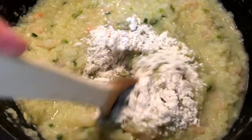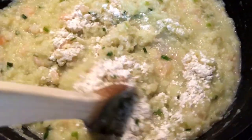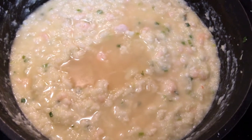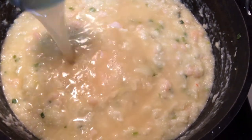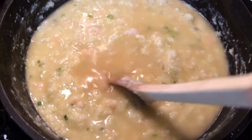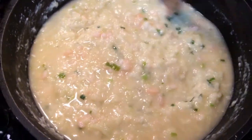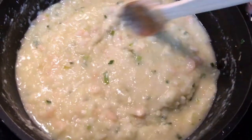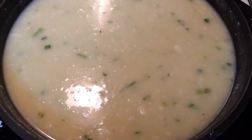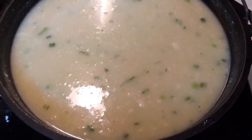Sprinkle in the flour and mix well — see how it's thickening up. Now it's time to add the chicken stock, one ladle at a time, stirring constantly until it reaches a soup-like consistency. We'll bring it to a low boil, reduce to a simmer, and cook 20 to 30 minutes, stirring often.